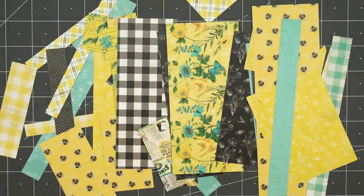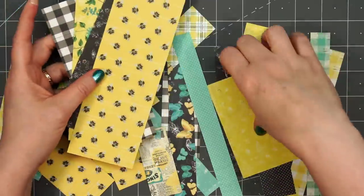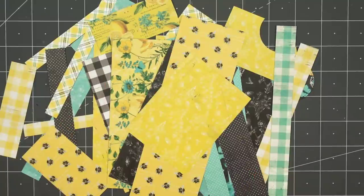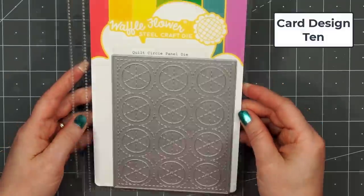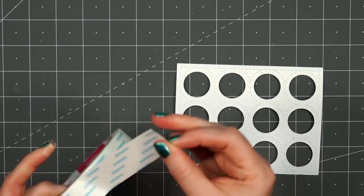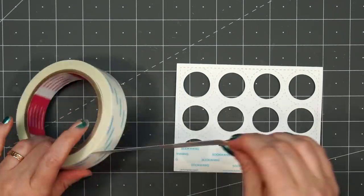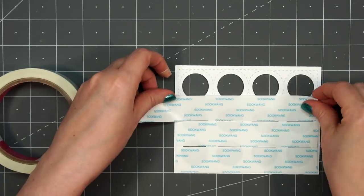Here is everything I currently have — there are just a few of the larger pieces, the rest are fairly small scraps. But I'm not finished; I can definitely make more cards using what's left over. For card design number 10, this is my final card design. I'm using Waffle Flowers' Quilt Circle Panel Die — I love this die, it's one of my favorites and you'll see it quite often in my 6x6 videos.